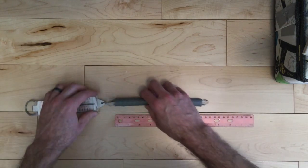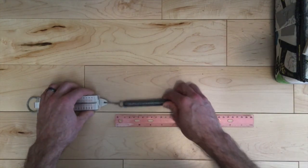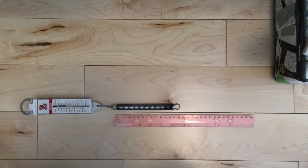Now let's try our other spring — it has a different spring constant. We're going to hook it up the same way and stretch it 10 centimeters. Is it going to have a larger spring constant, meaning it takes more force to stretch it that far? Or is it going to have a smaller spring constant, meaning it's easier to stretch it that far and takes less force?